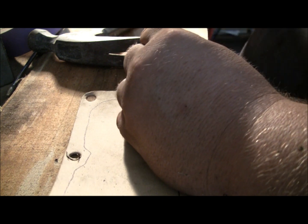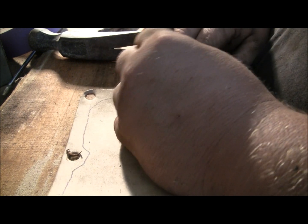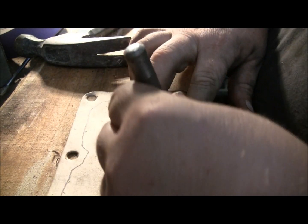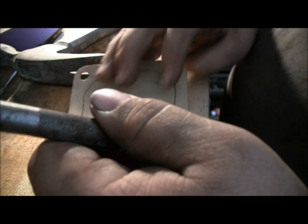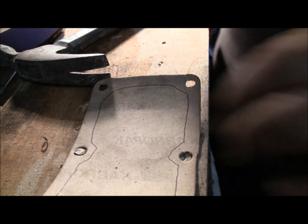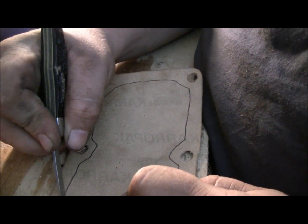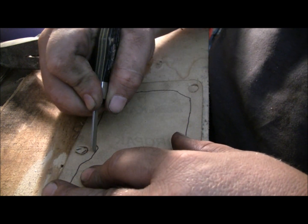You don't have to have this tool — there's another thing you can do. You can take a bolt and just grind it to a point. When I had this gasket down on that cylinder finding my holes, I used to take that bolt, just stick it in there and hammer it, just like I did here.